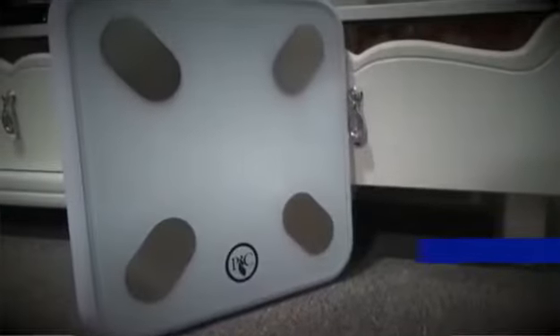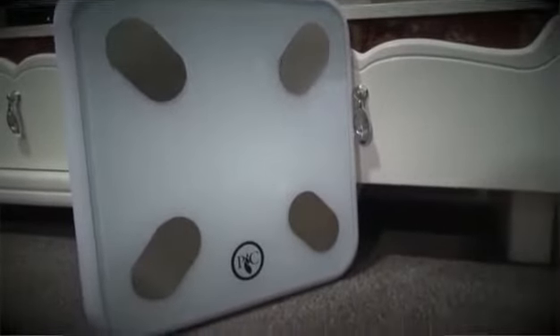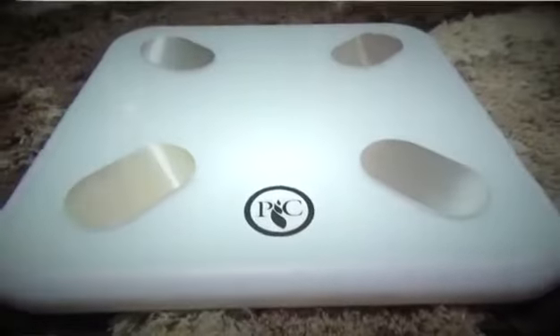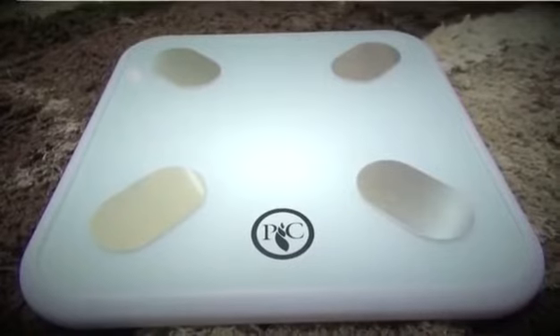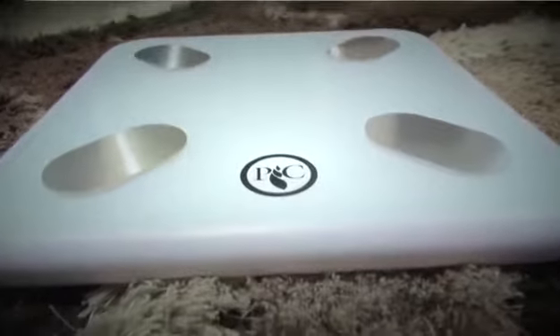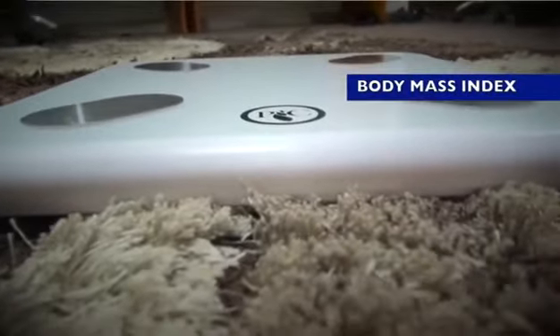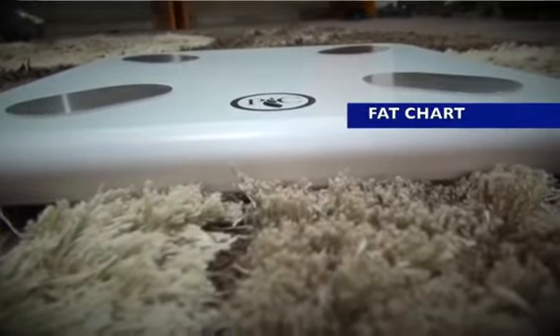PIC scale is a Bluetooth body scale. It's a digital scale that is more than just a scale. What PIC scale does is help you check your body — it analyzes so many aspects of your body, like your BMI, the body mass index, your water level, and your fat level.